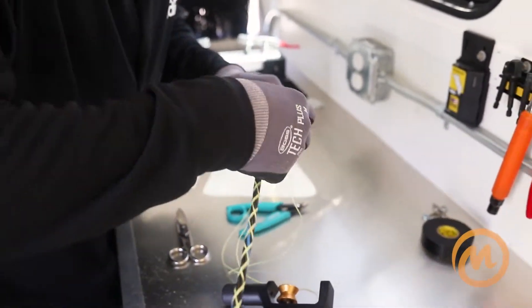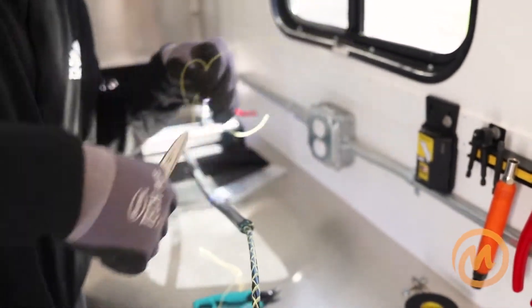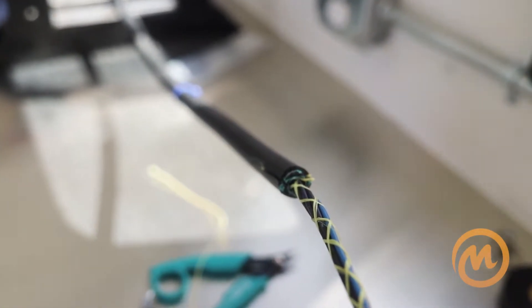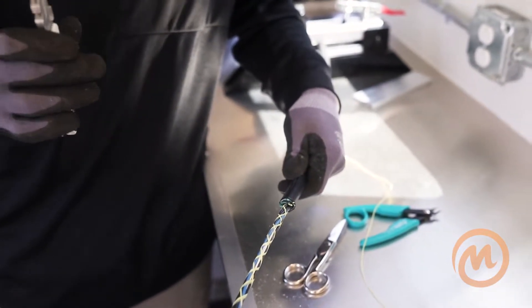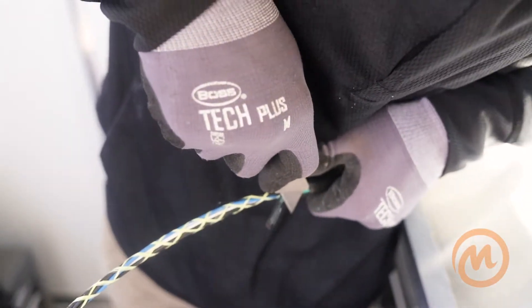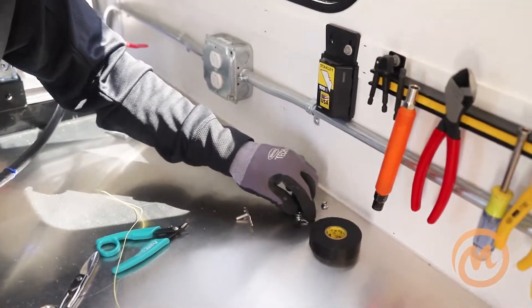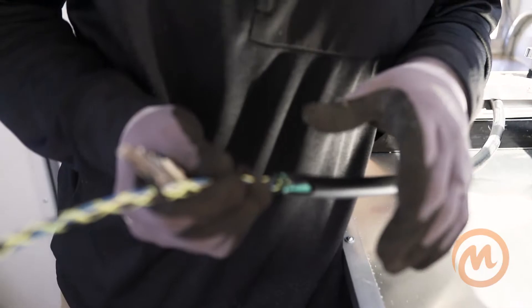Go to the inside cable. Since this is double armor, one thing you need to do to get the bonding correct — the grounds are for locating — you need to use your utility knife and score this outer jacket. That way the bonding clamp can touch both armors so everything is bonded.